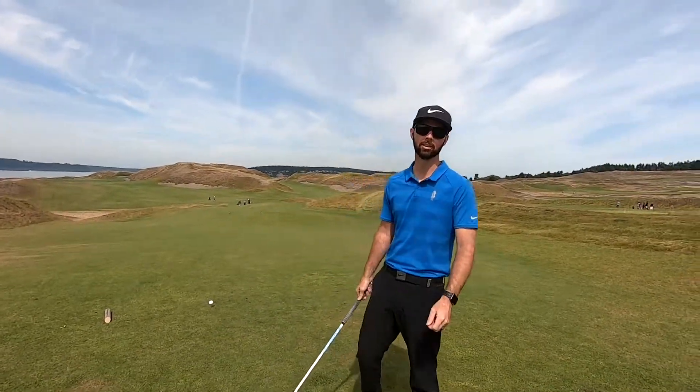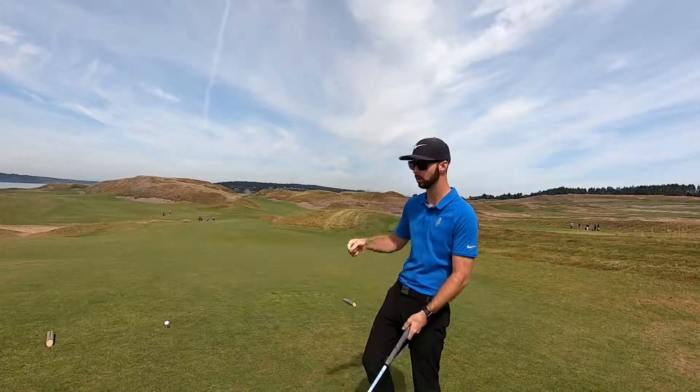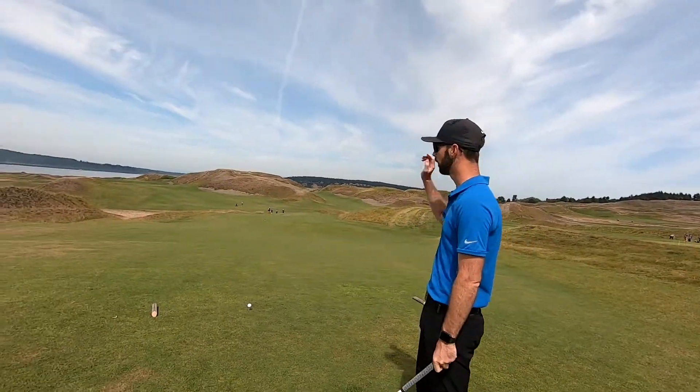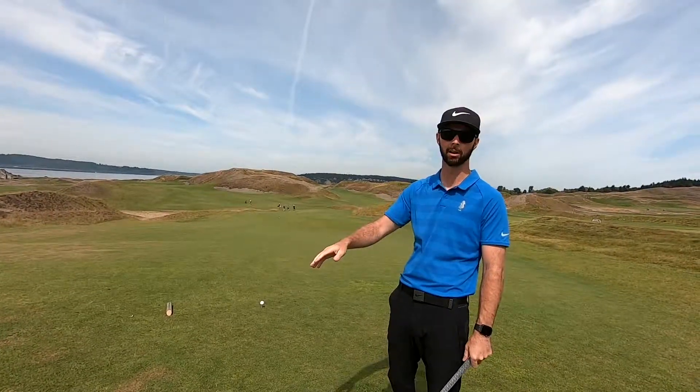Hey everyone, welcome to another edition of Pro Tip Tuesday. I'm Jordan Cooper, academy instructor here at Chambers Bay. We're here on the first tee. I want to talk a little bit about how we can ensure that we're actually aimed the direction we're trying to hit the golf ball.